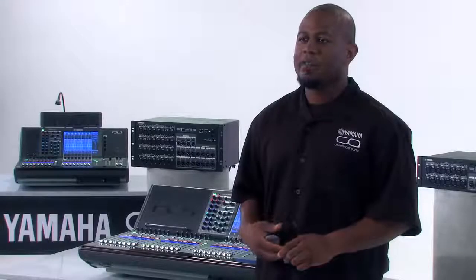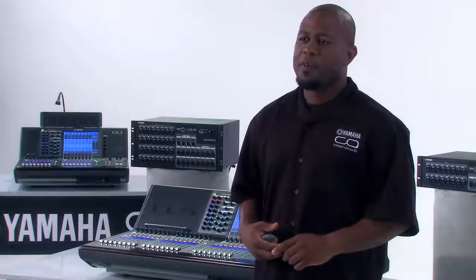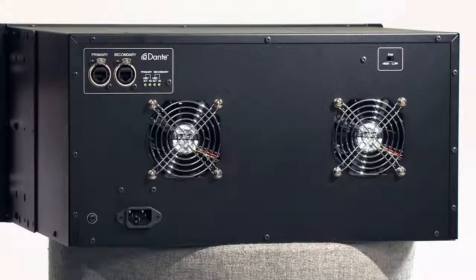On the rear of the RIO3224-D you will find your Dante primary and secondary ports, your fan high and low switch, and your power connection.